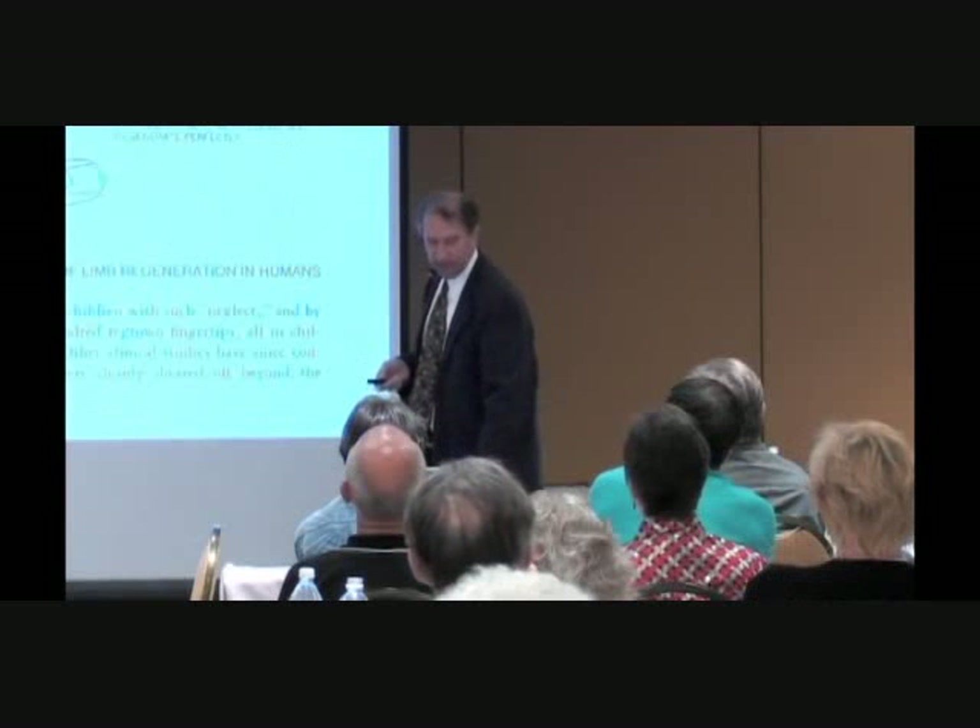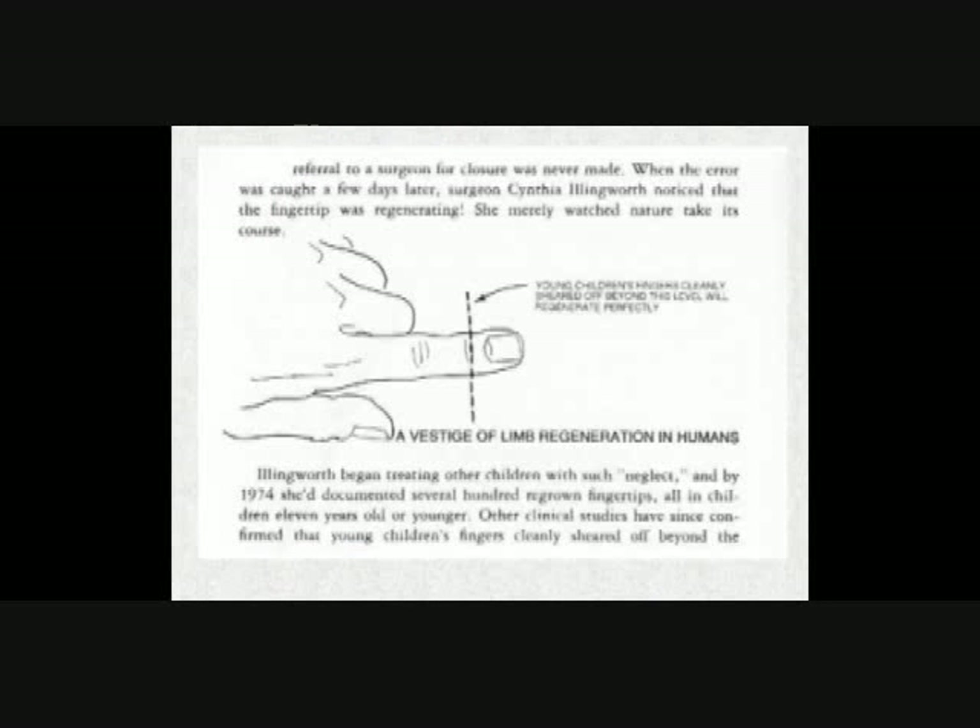Humans have a limited ability to regenerate. Surgeon Cynthia Illingsworth had been called in to see a child in an emergency room, left instructions for an amputated finger tip to be sewn up, but it didn't happen. When the child came back a couple of days later, she realized they hadn't sewn the tip up — and she noticed the finger was regenerating.